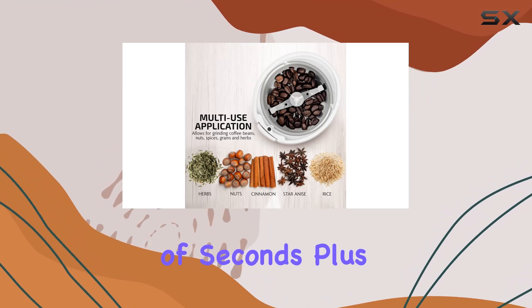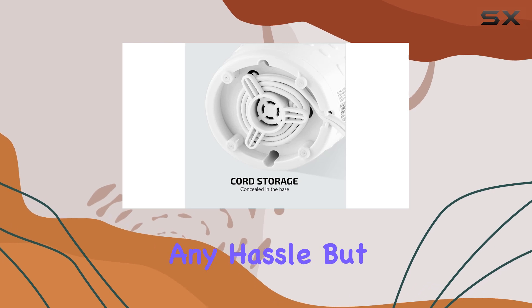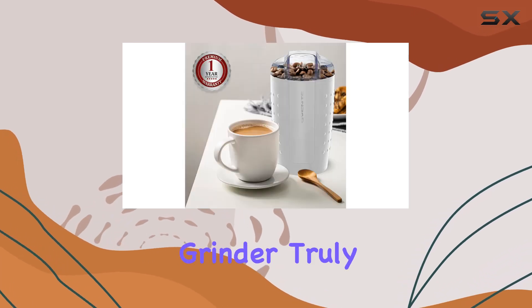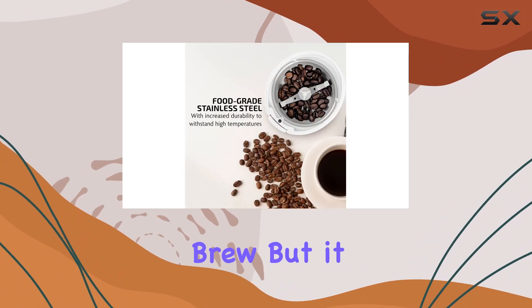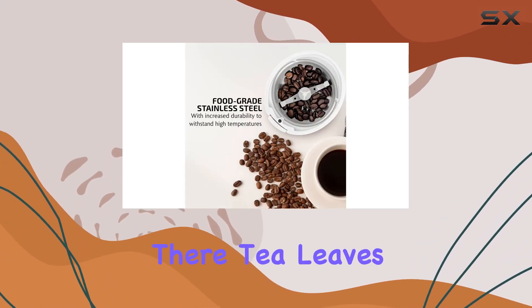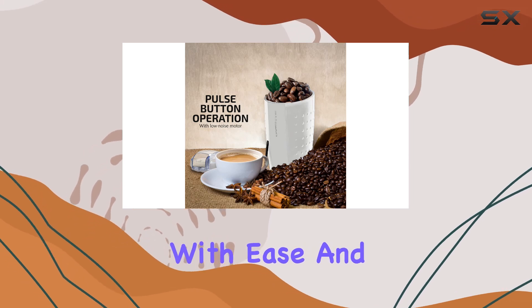The transparent lid with a safety lock lets you keep an eye on your grind's texture without any hassle. But versatility is where this grinder truly shines — sure, it's perfect for your morning brew, but it doesn't stop there. Tea leaves, nuts, grains — you name it, this grinder can handle it with ease.